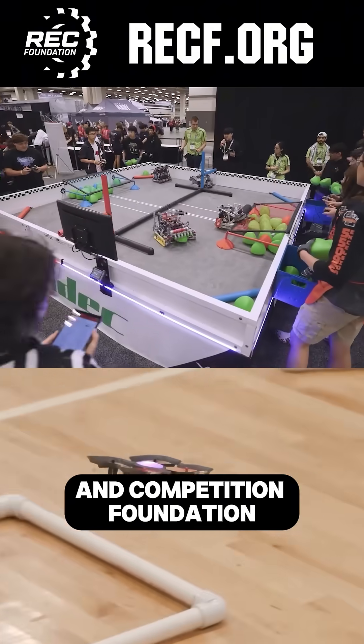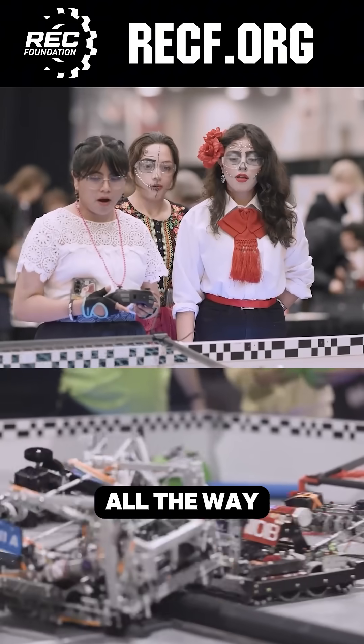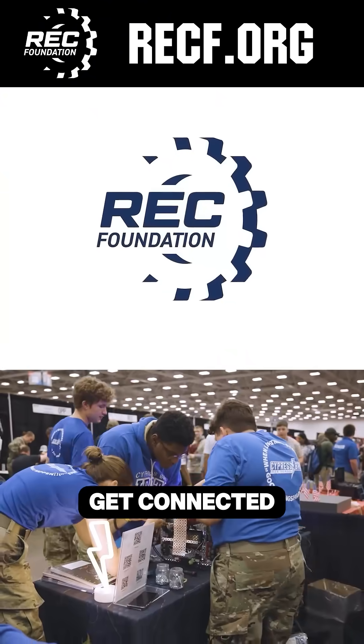The Robotics Education and Competition Foundation provides fantastic programs for students from elementary school all the way through college. Discover these exciting opportunities. Visit recf.org and get connected.